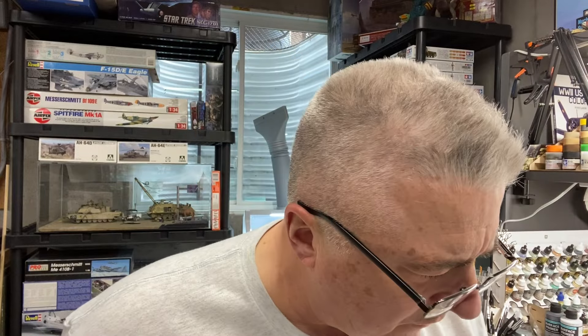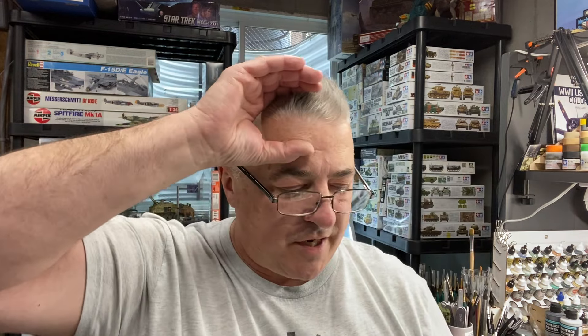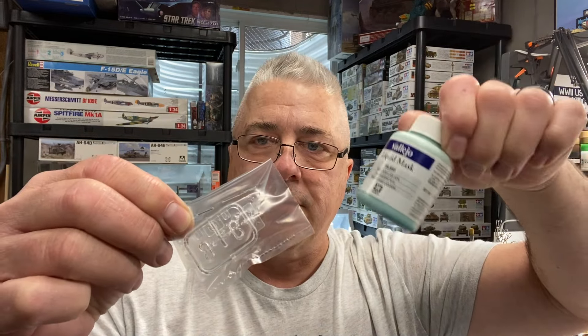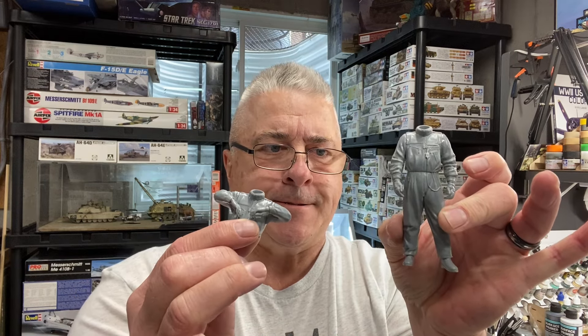There are two goggles, thankfully, because the guy they have depicted here doesn't have goggles and his forehead looks like it's ten feet long. I don't like that, so I'm going to put goggles on him cocked back on top of his head. It is a clear part, which is nice. I'll take some Vallejo mask, paint the part I want to stay clear, paint the rubberized portion, then peel the mask off and they should look perfect. The kit also comes with decals for the uniforms — little epaulets, markings, and the Bundeswehr German flag. How's that for lunchtime follies! Now get out there and work on something, even if it's just for 10 minutes.